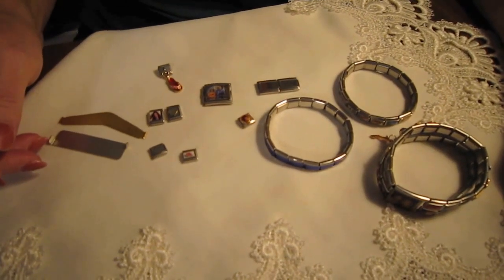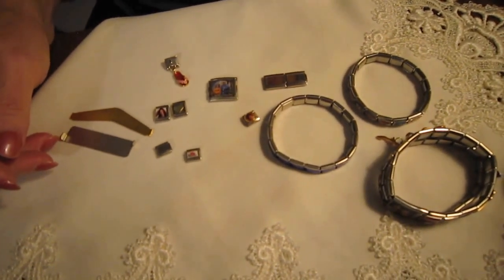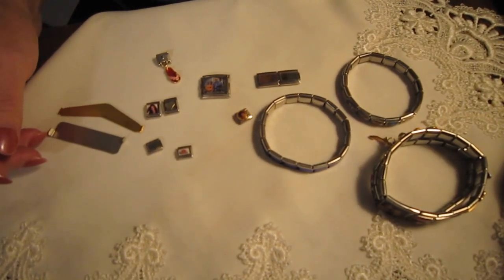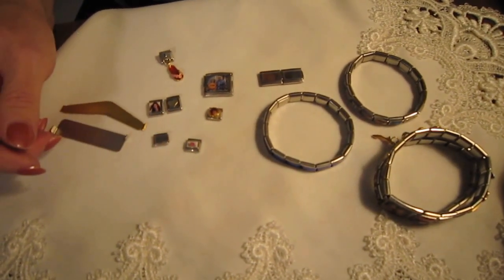Hi everybody, this is Chris, owner and designer at I Love Italian Charms. We're going to do a video today for those of you that are not familiar with Italian Charms, are just starting out in charming, and want to know how to take the charms apart when you have a starter bracelet, and how to change and interchange your charms.